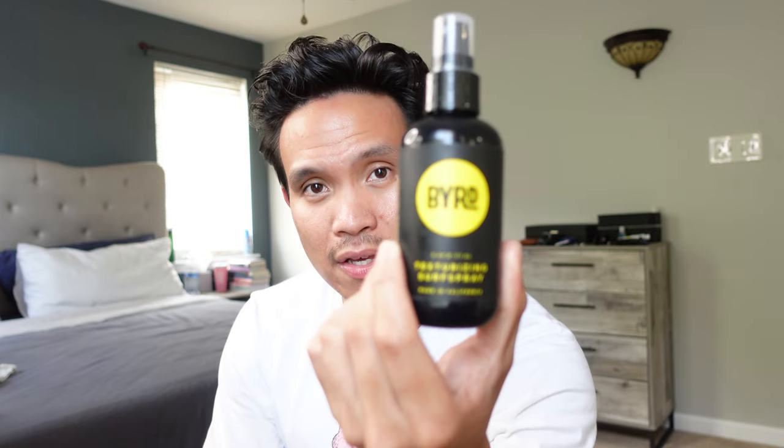We're almost done — one more product to put in. You can see my hair is pretty much there, almost done with the process. The last step is some sea salt spray from Baird — this one is going to add the wavy beach texture to your hair. You don't need to spray that much, probably about five to six sprays. Then use the hair dryer with the diffuser — the diffuser will help lock your style in without messing it up.